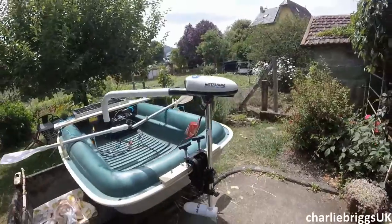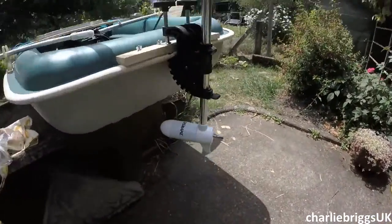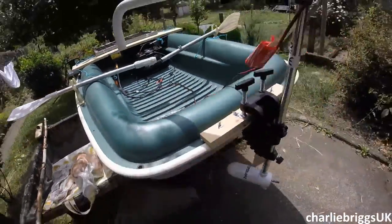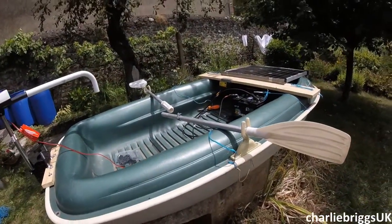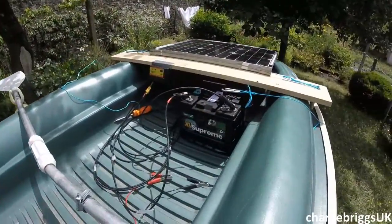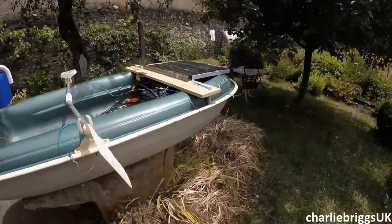I've got a Water Snake 24-pound saltwater-capable electric outboard here, propellers not attached — the two-blade weedless prop is just in there. Got lightweight oars here ready in case of emergency to get back. To be honest with you, the battery I got was way too big: 85 amp-hours, weighs 19 kilograms. Hopefully the boat won't sink — we'll see about that soon.